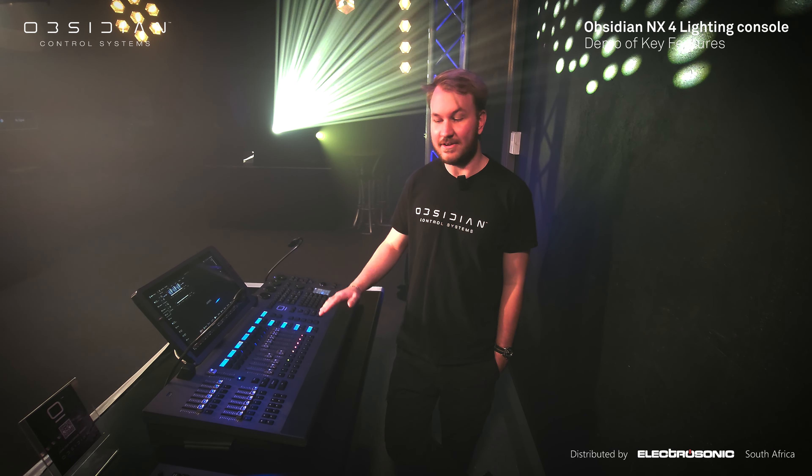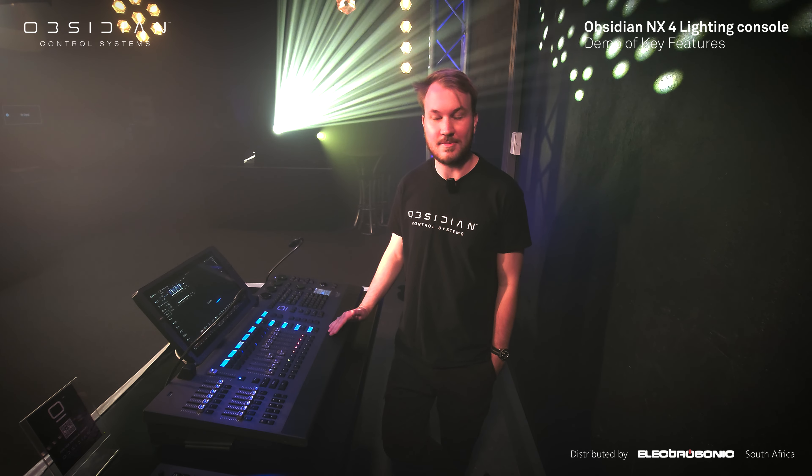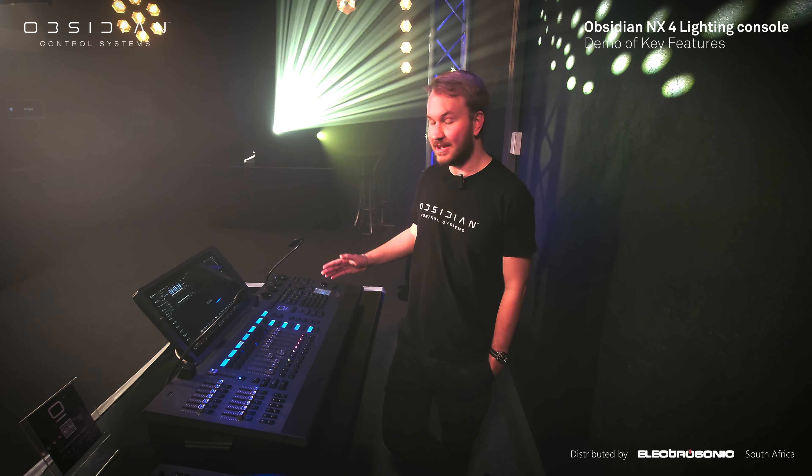That was a brief dive into our NX4 console. If you'd like more information or a one-on-one demo, please pop by at our Johannesburg offices and we can have a coffee and dive into this console.